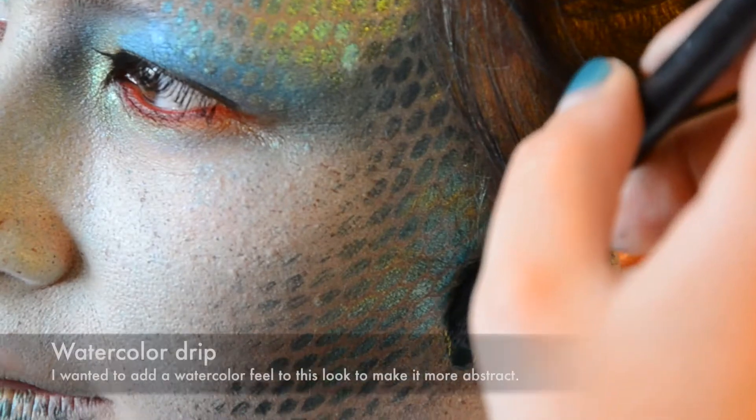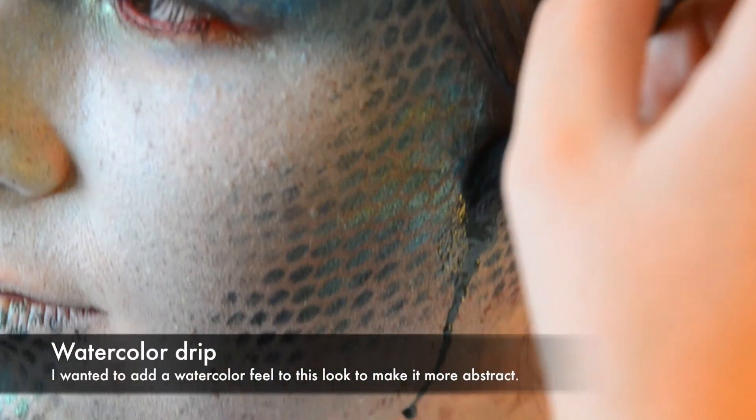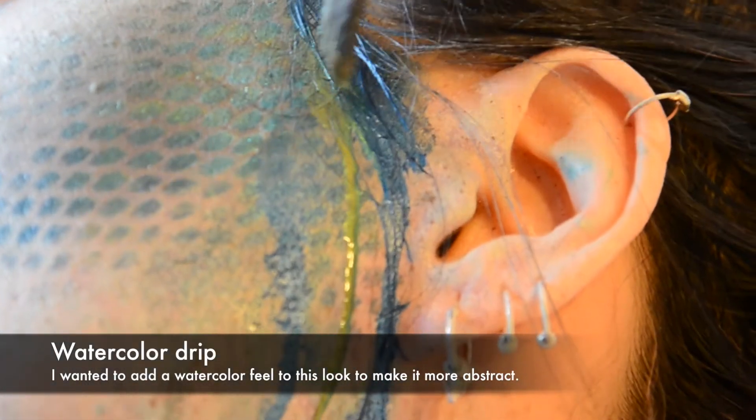For this last step, I really wanted to make this makeup look like a painting — almost like a watercolour.